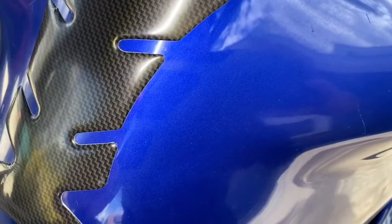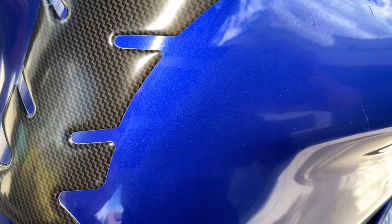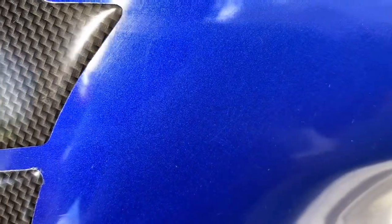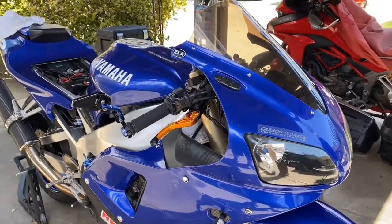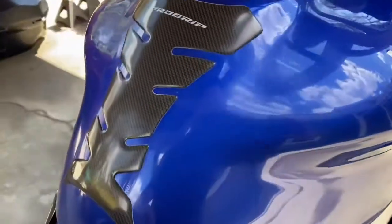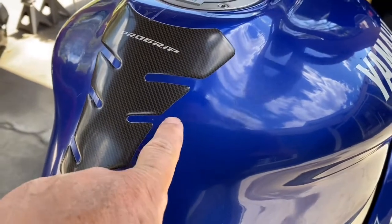You can see the discoloration on the left side. You can actually notice the original color, and throughout time the paint has discolored — you can see the difference right there. I've gone ahead and taken off the seat so I can truly work on the tank. The tank has been discolored; you can see the difference, this being the original color, so to speak.